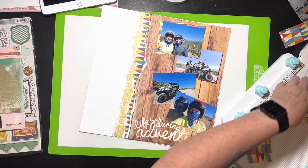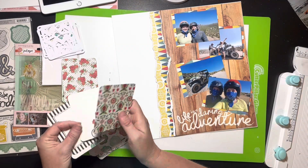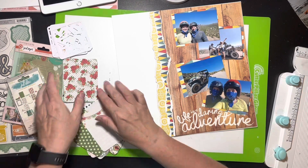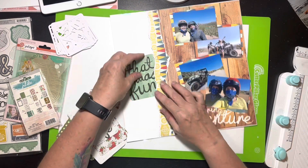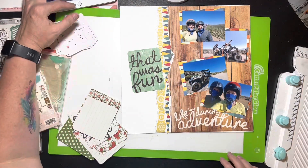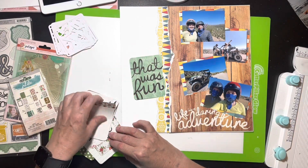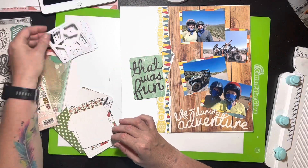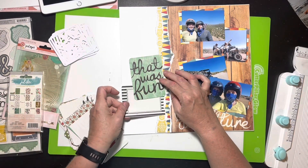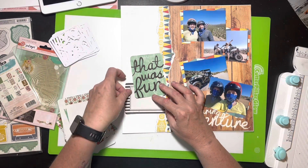I'm going to start pulling out all the ephemera. I pulled out these little pocket cards because I knew there was a card that said 'That Was Fun' and I really wanted to use that — it's a really cute title. So I've almost got two titles: 'That Was Fun' and 'Life is a Daring Adventure.' I think this looks perfect. There's also a little journaling card I need to find.